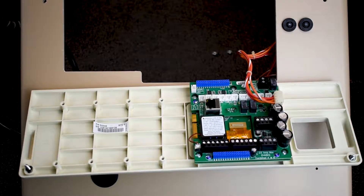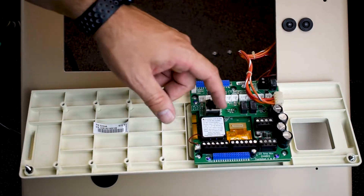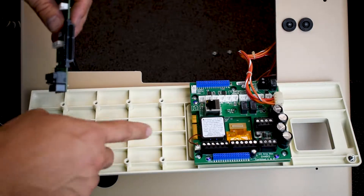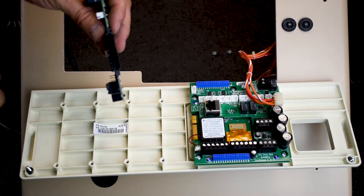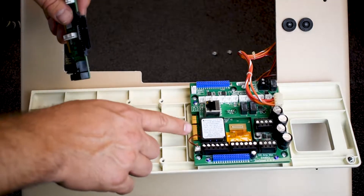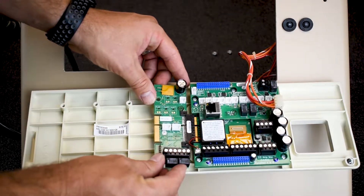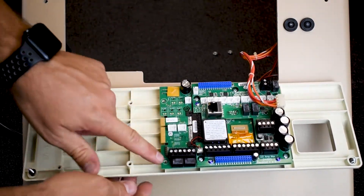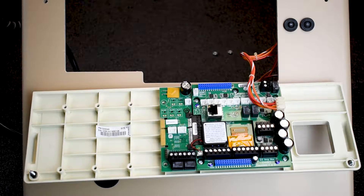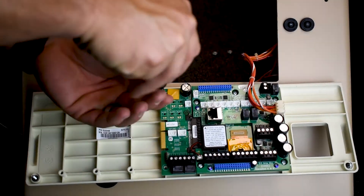So this is your master board, and this is your daughter card. We want to seat the daughter card to the main board. As you can see, there are connections right here — this is where the female side is. You have the small side here and the big side here, and it's literally as easy as sliding it in all the way to make sure the screw holes line up. Every daughter card comes with the screws necessary to install the board. So I'm going to install my screws now.